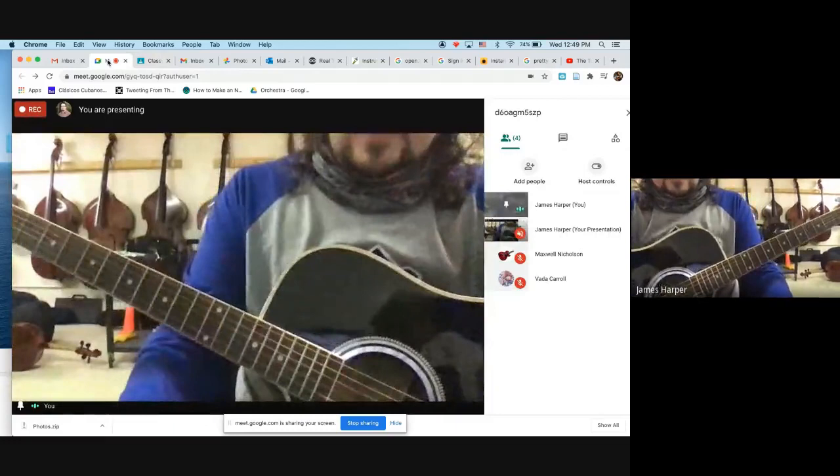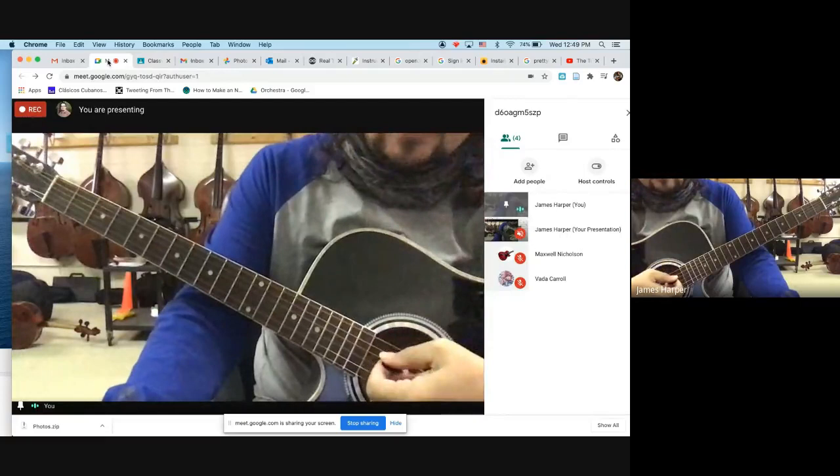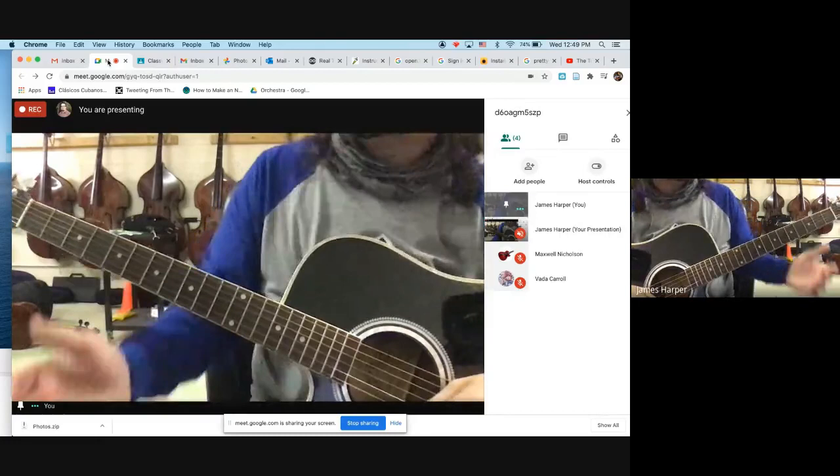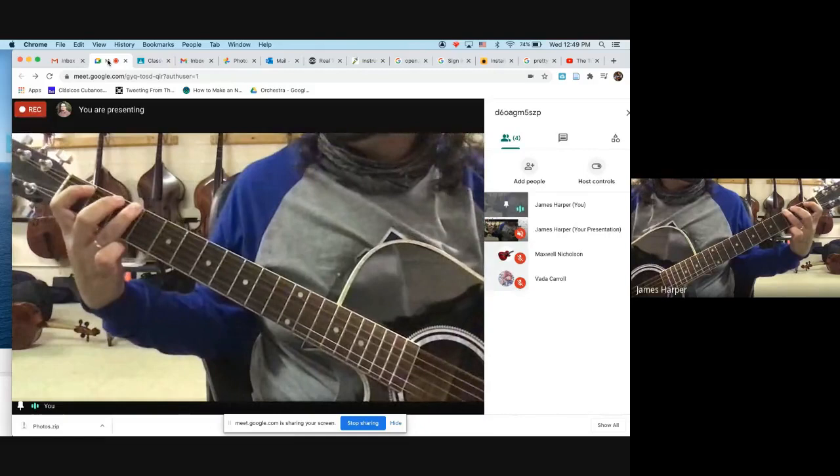An important thing to note for the guitar is that the Mission Impossible theme song is on the E and A strings. Hopefully you've memorized the names of these strings. We're starting on the third fret of the low E string.